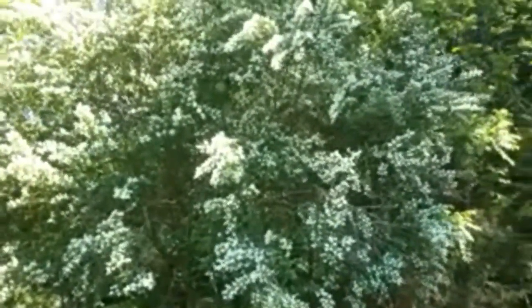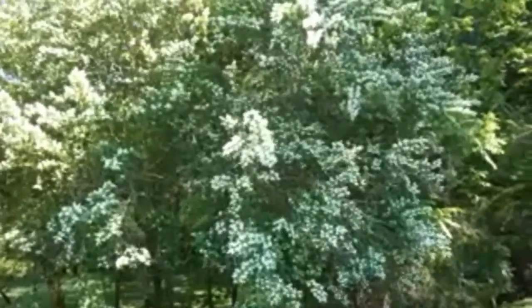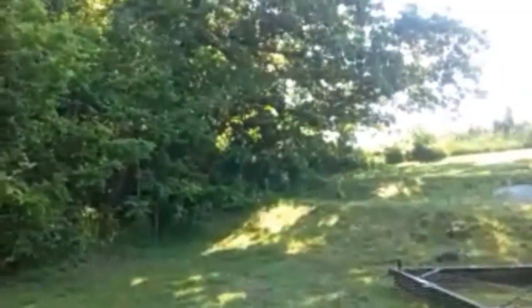Look at that beauty - that thing is covered with pollinators right now. I don't want to get too close to it and it smells amazing. I've actually got to figure out what it is because it's a type of evergreen - it keeps some of its leaves green in winter but sheds a lot too. I love that tree. It smells so good. Between this and the honeysuckle - there's honeysuckle all up through there, you can't really see it properly on this camera - it smells amazing here.